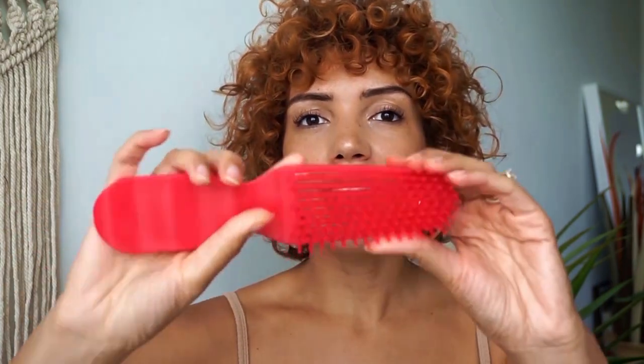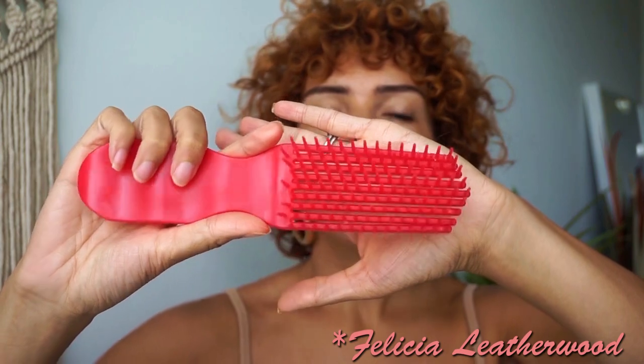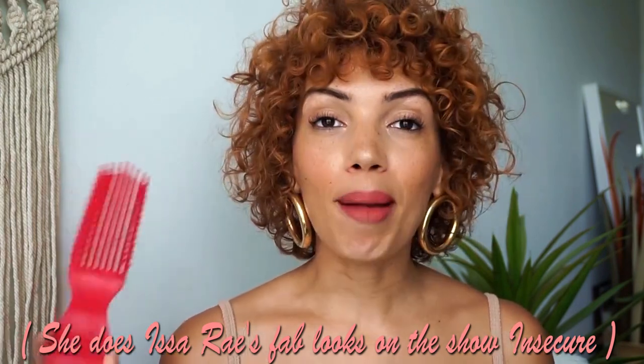I'm also going to use a brush that I highly recommend for detangling. I typically like to use it in the shower. This is by celebrity hairstylist Felicia Leatherhead. I actually got to meet her in person at Essence Fest and she was the nicest — so incredibly nice, so nice to my son as well. I'll put her Instagram down below so you can check her out and see where you can purchase those amazing brushes.